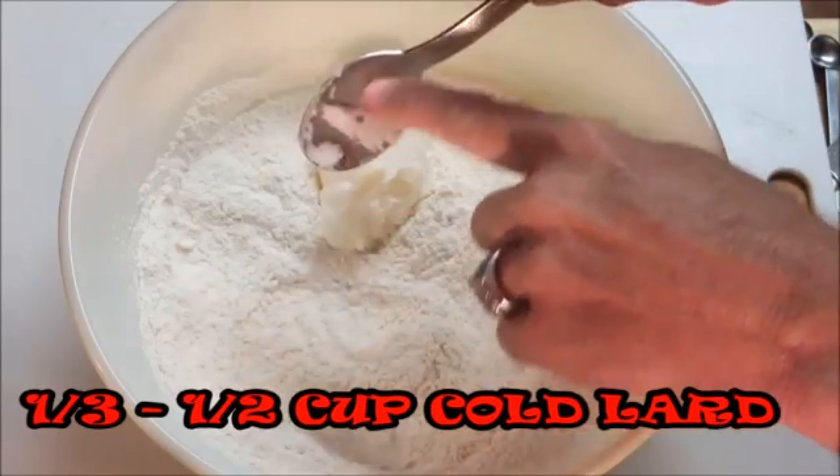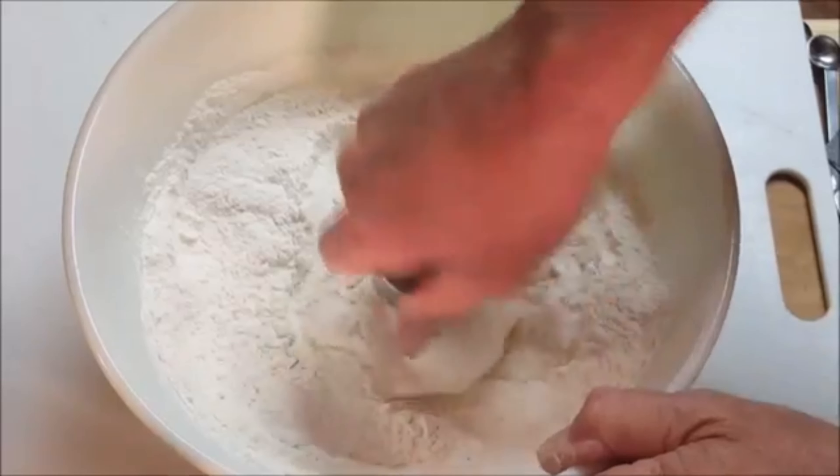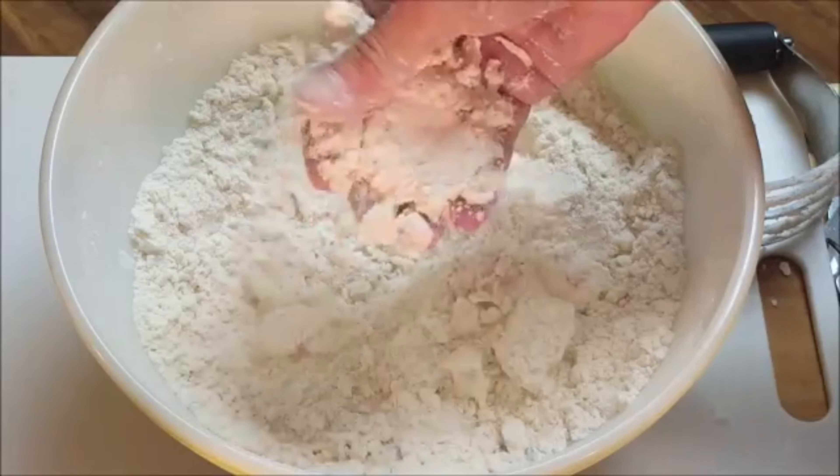Add your cold lard — make sure it's cold. Then fold that in until it's well combined. You want the consistency of beach sand, like this.